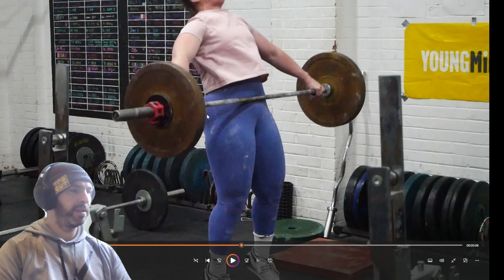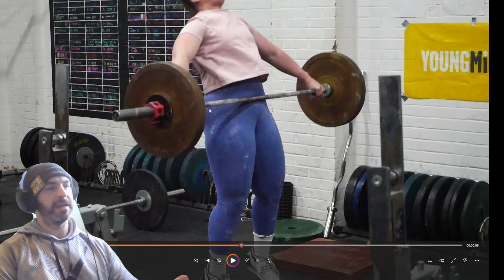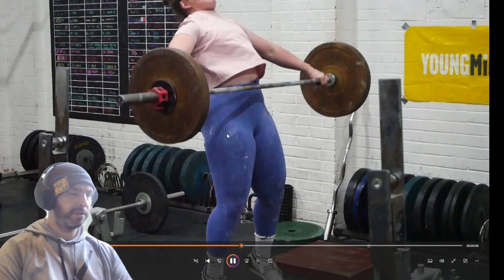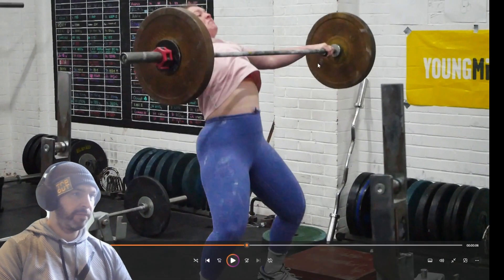I know we spoke about it beforehand — you have a tendency to kind of extend up and back, and that causes the bar to come away. So let's watch that — you're definitely moving on there.